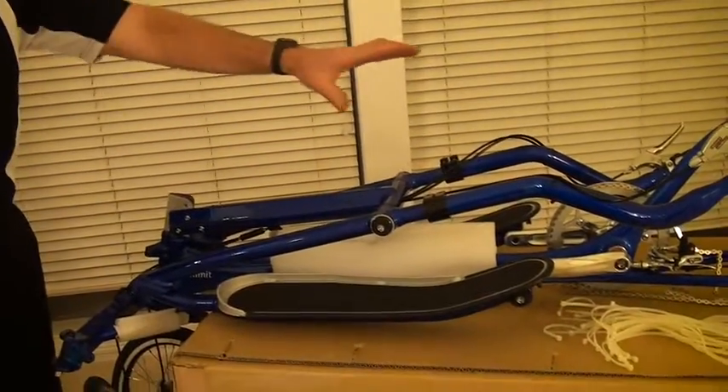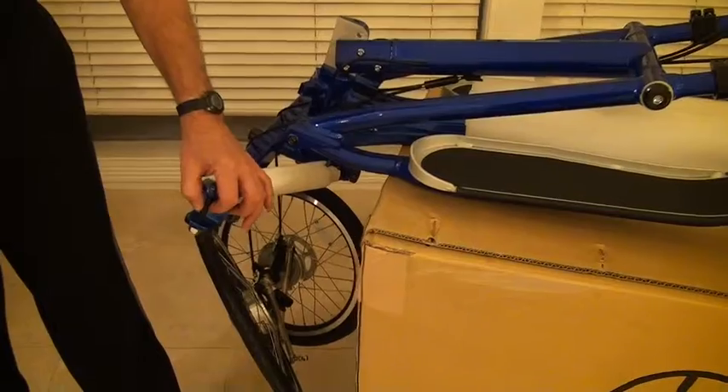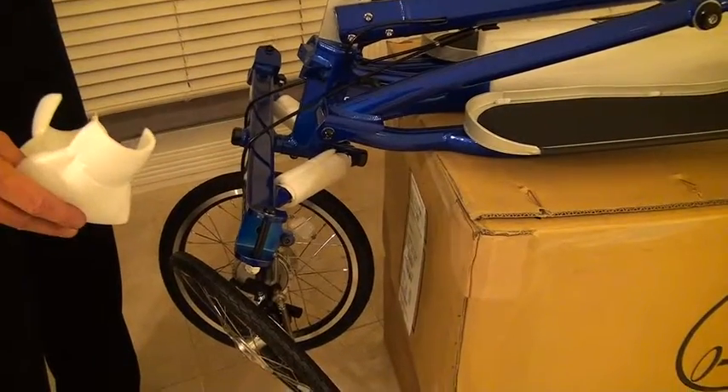What I'm going to show you now is the optimal way to pack this. I've folded it down, took the wheels off — took the rear wheel off, took the front wheels off — put the kingpins back in, tightened up the nut a little bit so the kingpin can't come out, and now we've got everything ready to go where I'm going to start packing it.